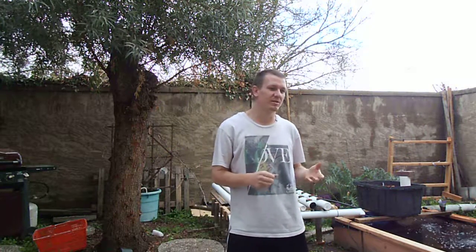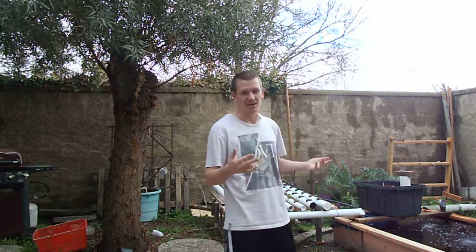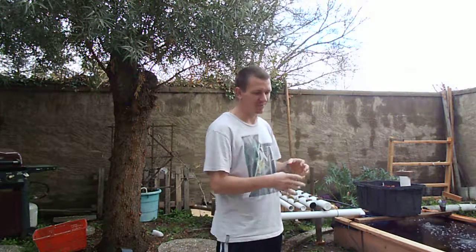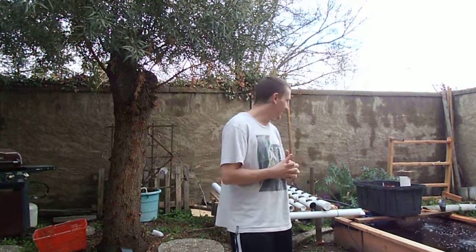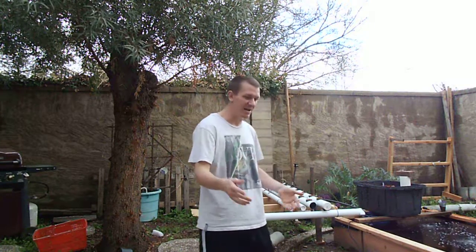Hi guys, this is a little update to the NFT system that I've been building. I've actually redone it like four times in the last three weeks. I built it up a little bit — I had an A-frame on top of the pond, but I didn't like it because it takes so much pressure to raise that water up in that little pipe. So I changed my hoses up. Right now I'm going with a 180 gallon per hour pump — it's a smaller pump and a flat system.